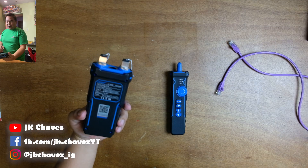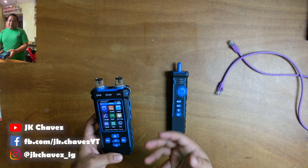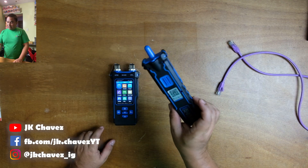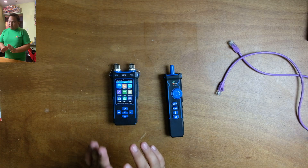First, let's turn on the transmitter — press and hold, and the LCD will show that it is currently on. Next, let's power on the receiver. There is an LED light indicator showing that it is currently on.